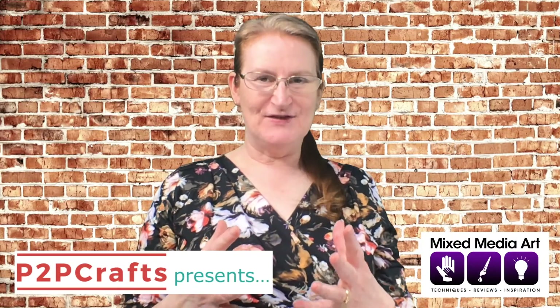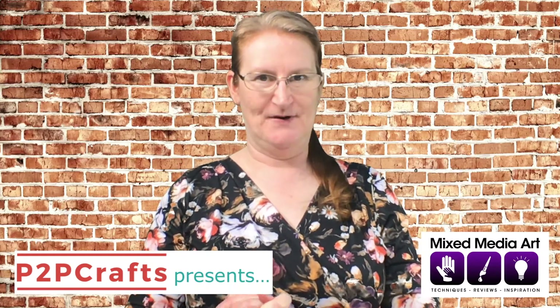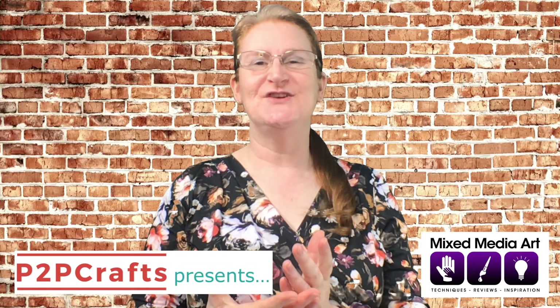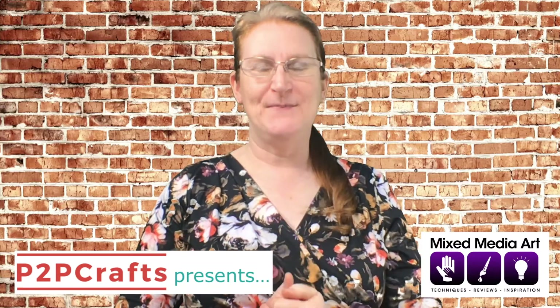Hello crafters and welcome to Season 3 of P2P Craft Presents, brought to you by From Picture to Page and Beyond Papercraft shows. I'm your host Michelle Brown, Creative Director at From Picture to Page, which is our scrapbooking, mixed media art and paper crafts community.